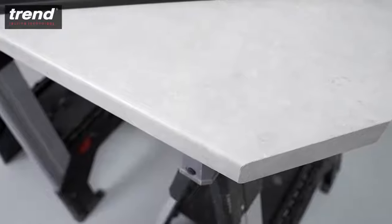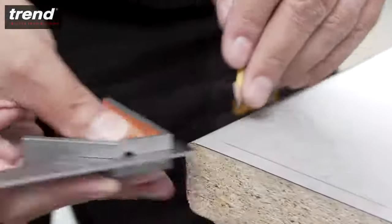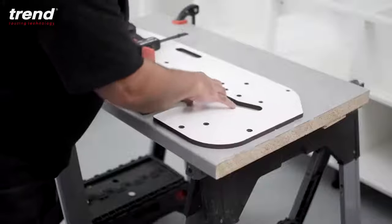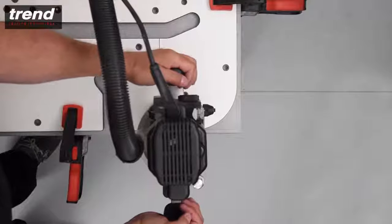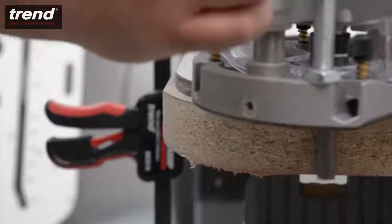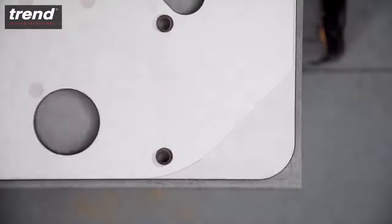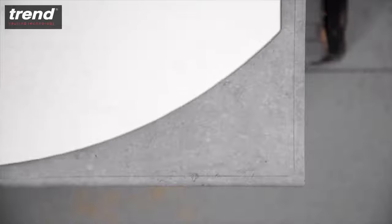The Trend Kitchen Worktop Jig is also great for finishing the ends of a worktop. Draw a line on the worktop which is 8.5mm from each edge. Align the required end cut and clamp the jig in place. Always start from the post-formed edge and take multiple passes to avoid any breakout. The same process is required for 45 degree cuts, 40 and 100mm radius cuts, and curved peninsula cuts — great for breakfast bars.